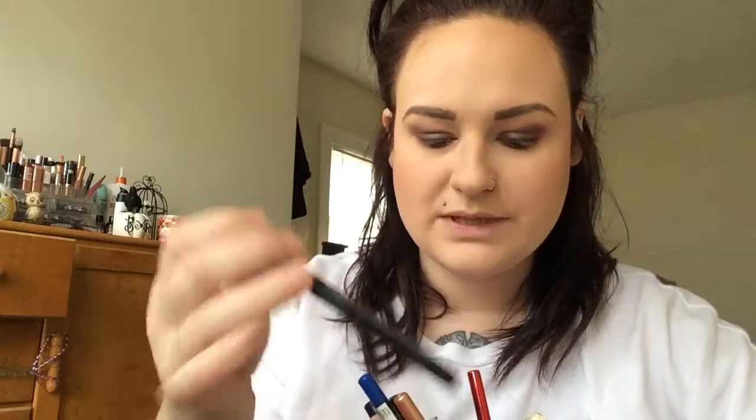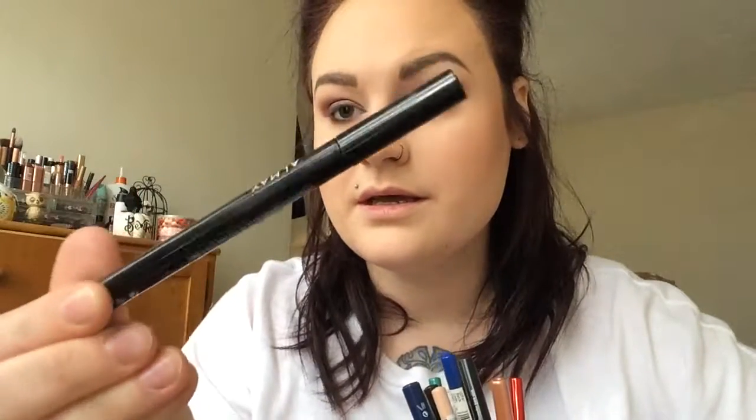That actually looks super cool, I like it a lot. I'm going to sweep away this little bit of fallout that I got. I'm going to go with my eyeliner and do my lashes. I'm really digging this Almay pen for eyeliner — it's really, really good. You should definitely use it. It dries really fast and it dries matte. I love it.